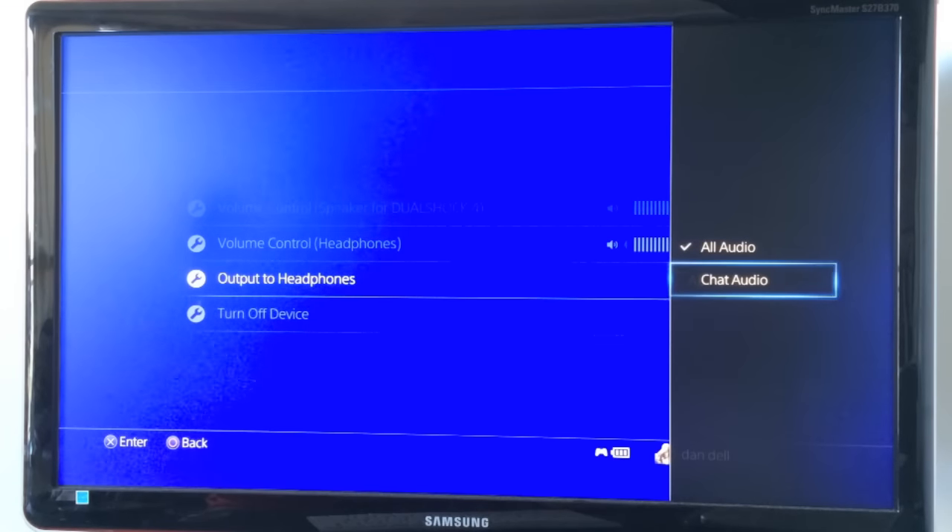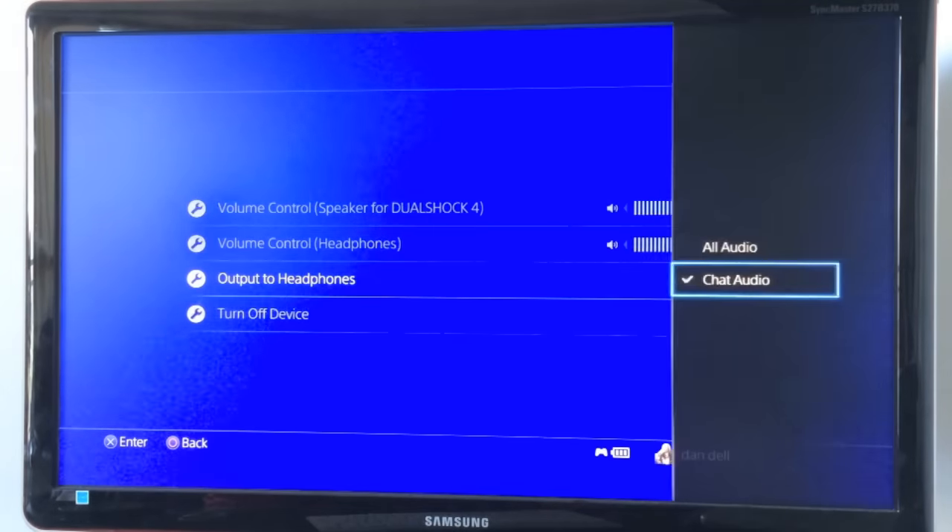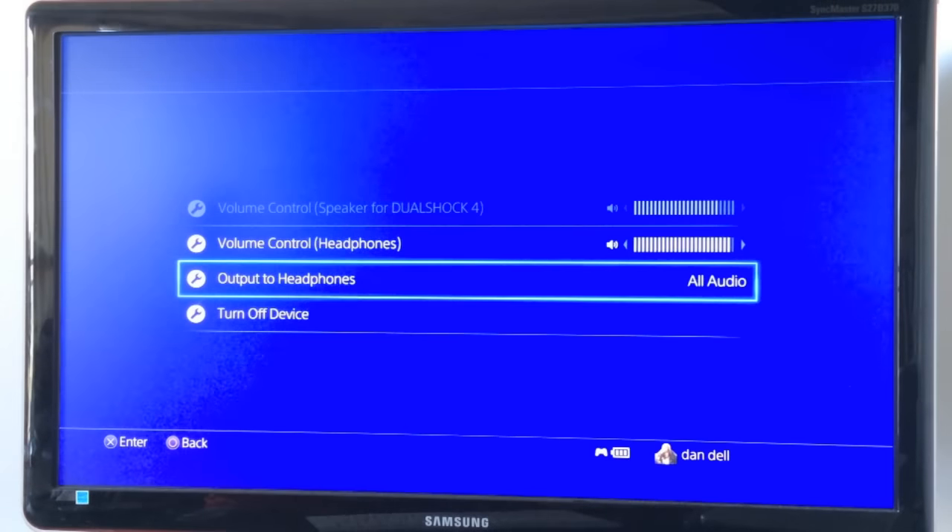You just want to hear your friends or who you're playing with online. So by default it was set to chat audio, so what you do is just go into this setting, click on it, go to all audio, set it up that way and then you'll be able to listen to your game through your headset.